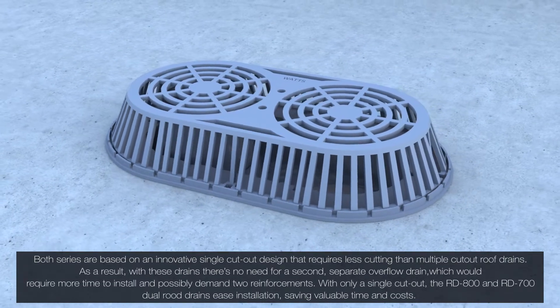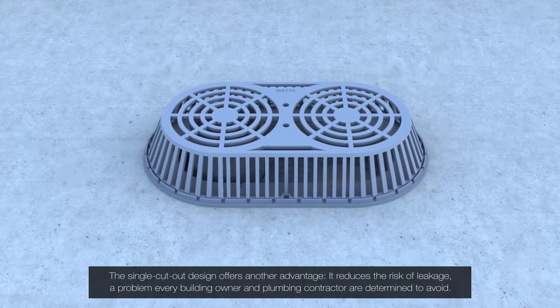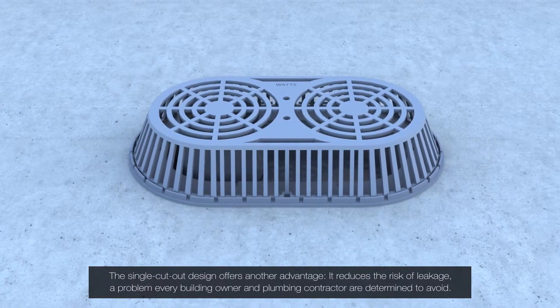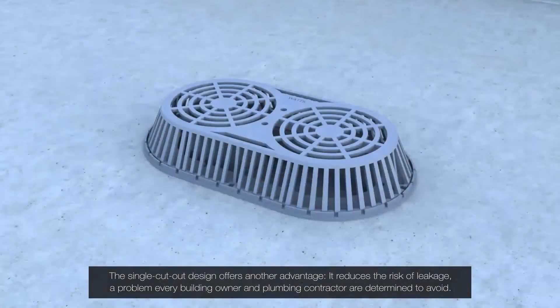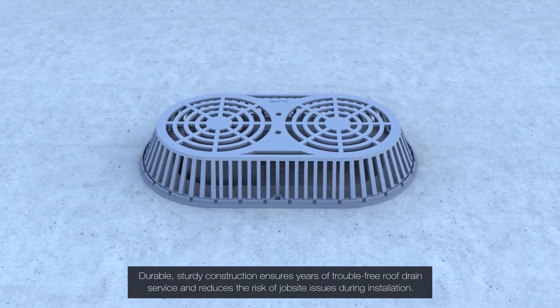The single cutout design offers another advantage: it reduces the risk of leakage, a problem every building owner and plumbing contractor are determined to avoid. Durable, sturdy construction ensures years of trouble-free roof drain service.